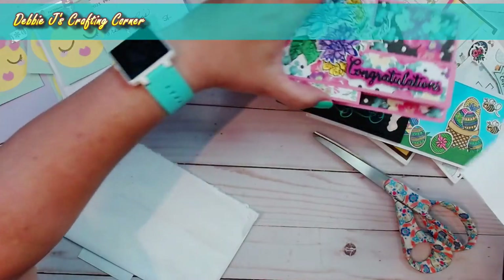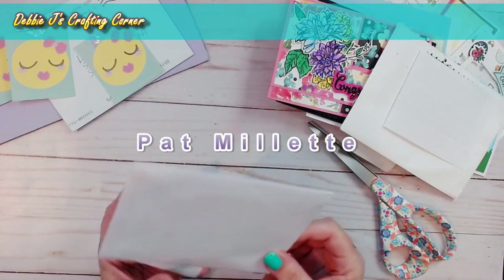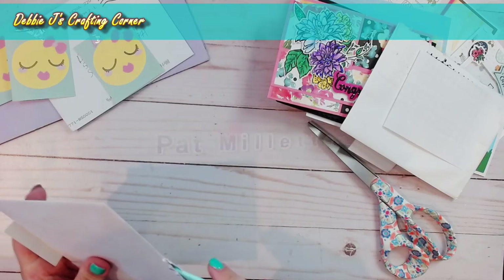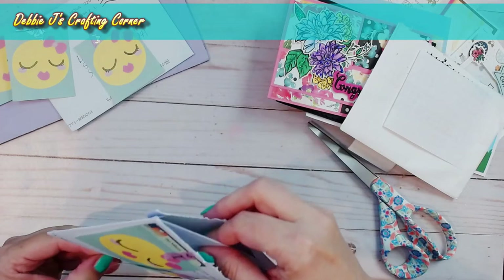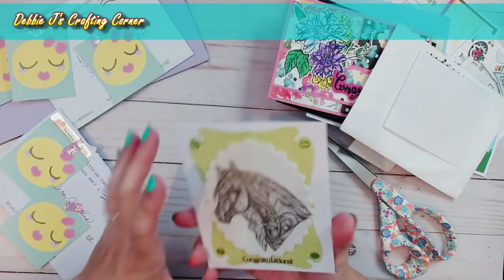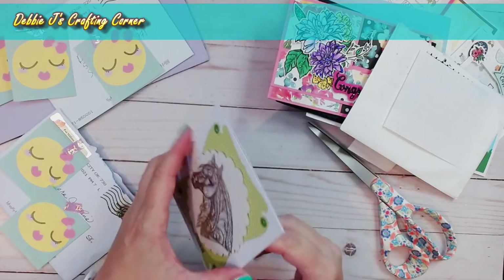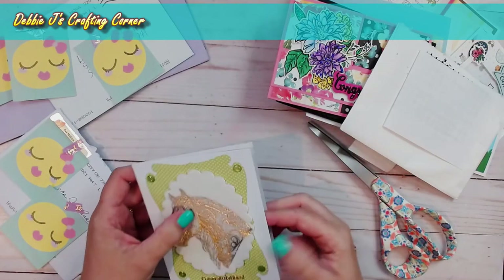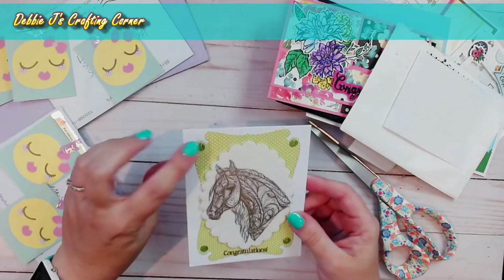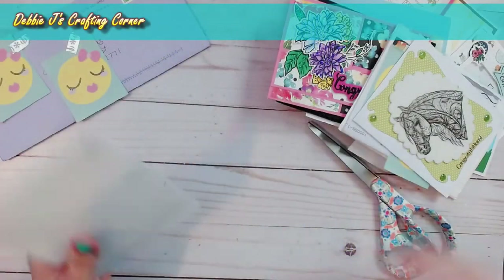Next we have a card from Pat — 'Handcrafted by Pat.' That is a pretty foiled horse. It says 'congratulations' at the bottom and 'you did it, way to go.' The congratulations and the inside sentiment are both embossed, and the horse is foiled. She's also added some enamel dots. That is nice — I like that. I don't think there's any of them that I don't like.